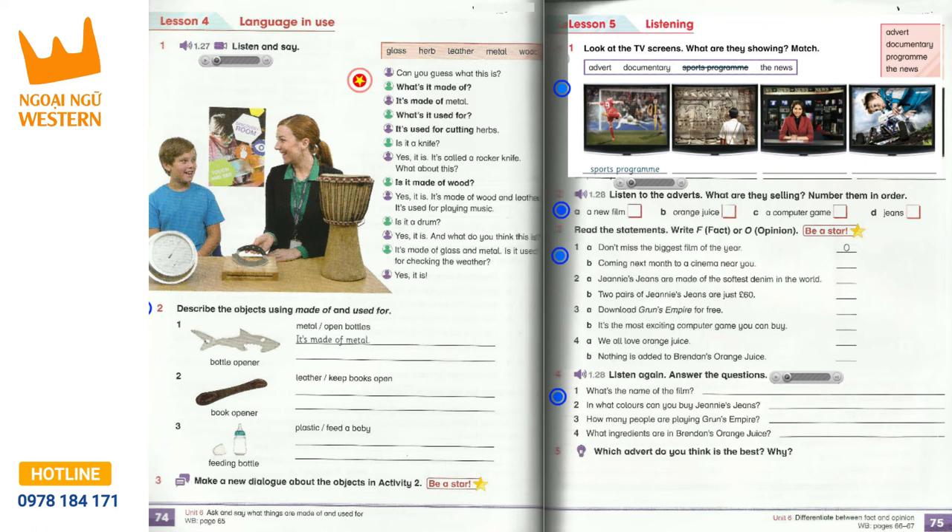Track 1.28, Unit 6, Lesson 5, Activities 2 and 4. Don't miss the biggest film of the year. It's the new film from Silver Rose Productions. Derek Deeks is a dentist on holiday in Russia. He walks into the forest and finds something incredible. Dinosaurs that lived 65 million years ago are back. This film will make you laugh, cry and want to hide under your seat. It's the most exciting film you will ever see. It's Dinosaur Teeth. Coming next month to a cinema near you.